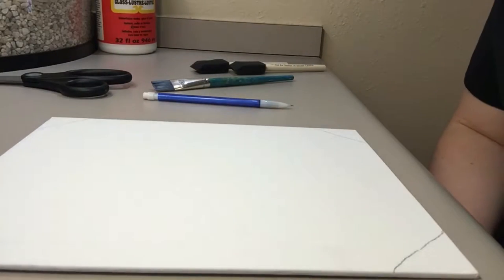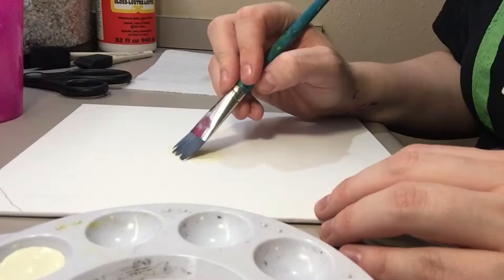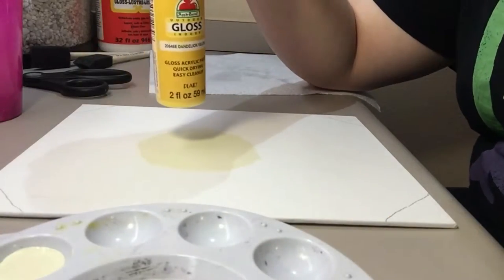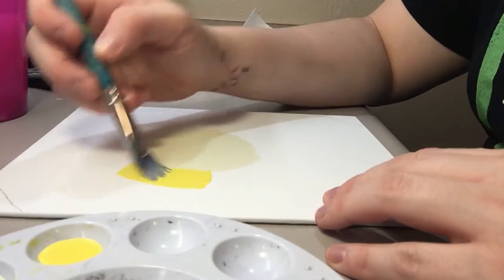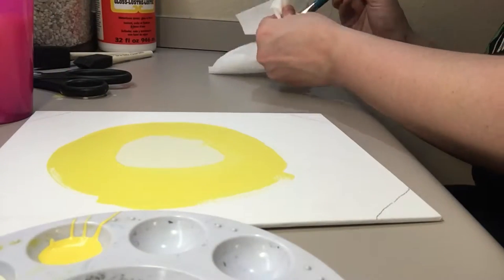Now you're ready to paint. Start in the middle with your vanilla ice cream and make a little circle pattern. Next, take your dandelion yellow, rinse out your brush, and do a circle around your first one in that color. Then move on to king's gold.